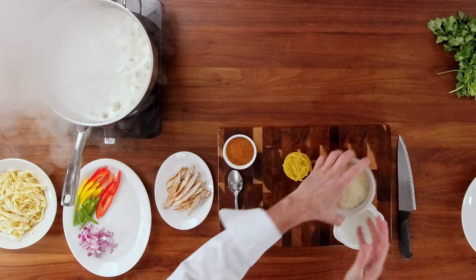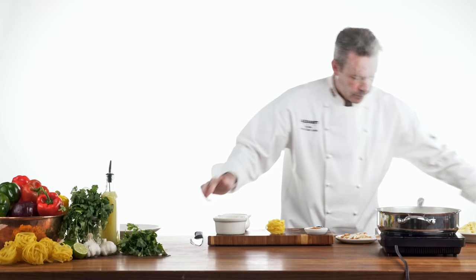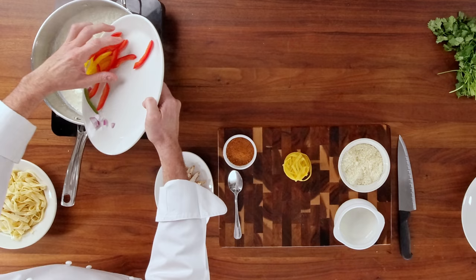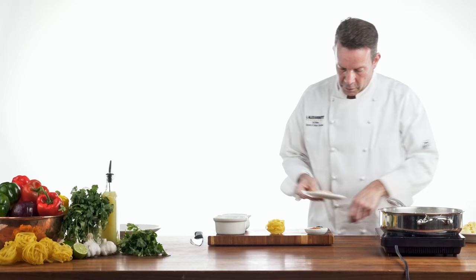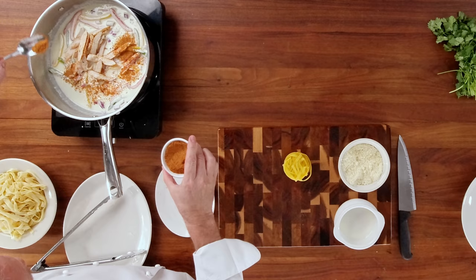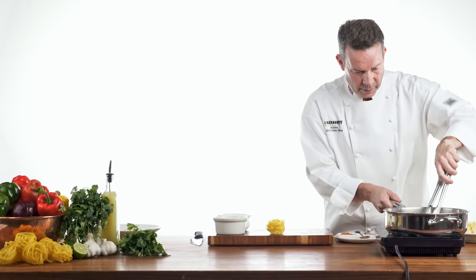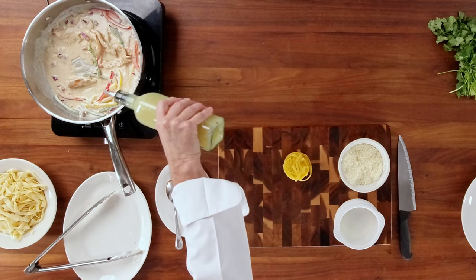To this, we're going to add some parmesan. And then on top of this, we're going to add in our onions, our peppers, and our garlic. I'm going to stir this for just a minute. On top of this, I'm going to add our chicken and some of our Southwestern spice. Just move that around the pan to get the spice incorporated. As it starts to warm up, the cream starts to reduce, and the cheese will actually thicken the sauce as well. Just to give it a final little zing, we're going to add a little splash of freshly squeezed lime juice.